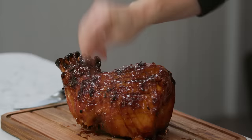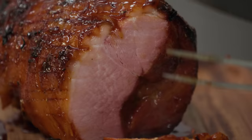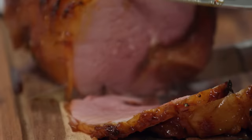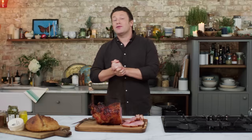Guys, look at that — that's what we wanted. Juicy, juicy inside and that gnarly caramelised golden outside. And no matter how you serve that, whether it's with a big old buffet, salads, cheeses, breads, or with some mashed potato or fried egg or some bubble and squeak — that, my friends, is one hell of a beautiful Christmas roast ham. Enjoy.